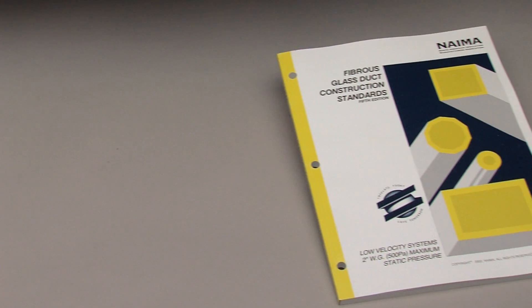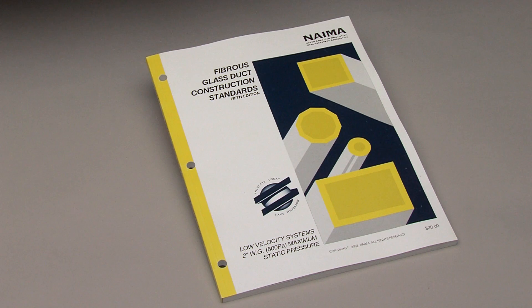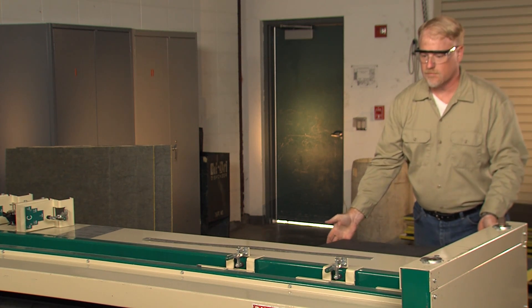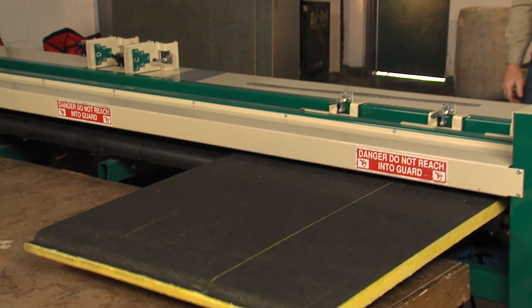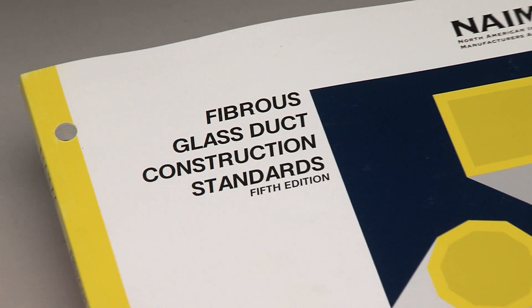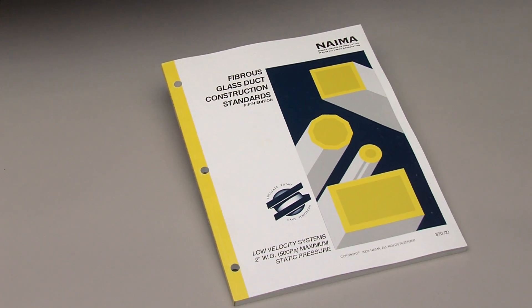Whether you are experienced or new to fiberglass duct construction, there's a wealth of information in the demonstrations that follow. We will review the latest fabrication techniques, time-saving tools, and tips. Plus, we will show you how to groove duct board on a grooving machine, which increases your accuracy and efficiency immensely. Much of what you will see is detailed in NEMA's Fiberglass Duct Construction Standards Manual, which is available for free in PDF format online.